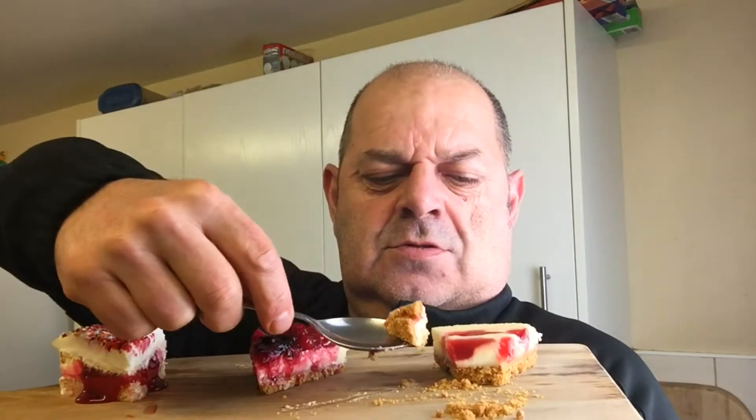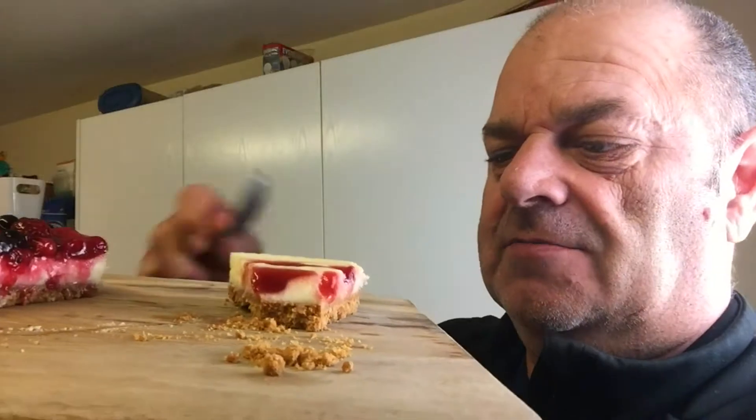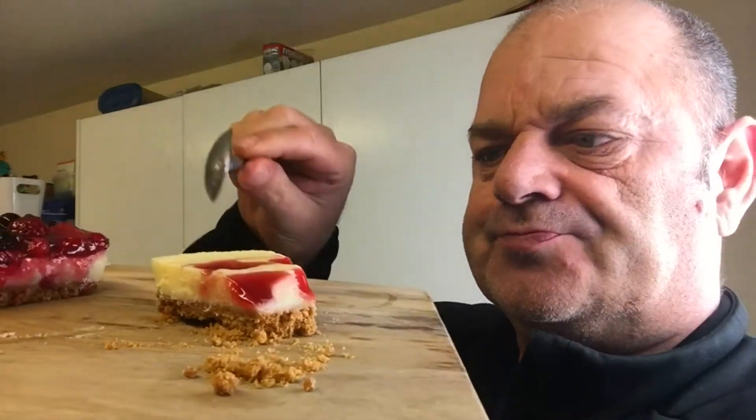Which one should we start with? Let's do the Gatto — let's do the cheap one first. Oh, that's gorgeous! I love cheesecake, absolutely love cheesecake. Oh, that's gorgeous. 65 pence for that — it's amazing! I'll change the spoon and we'll go to the next one.